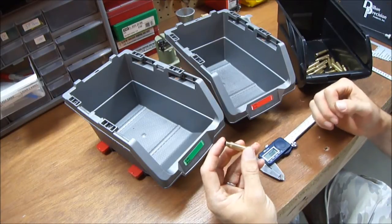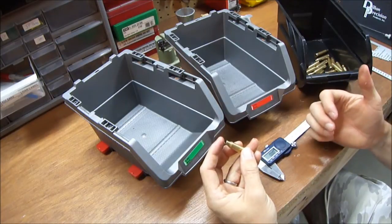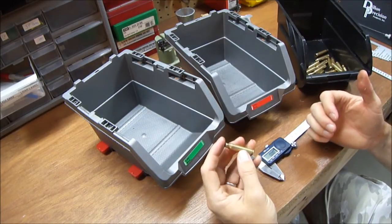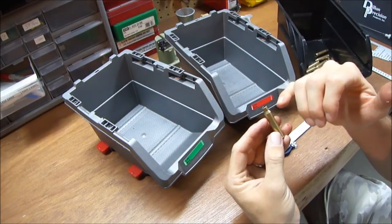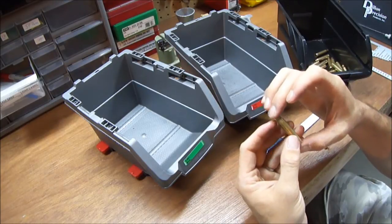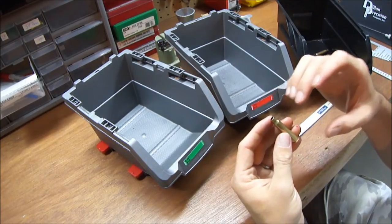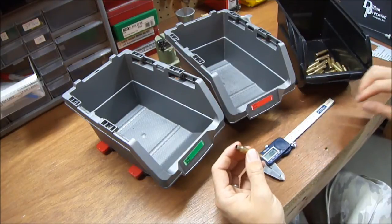The other thing I do at this point is measure to see if the case needs to be trimmed. Pistol cartridges do not have to be trimmed because they're straight-wall cartridges. Rifle cartridges sometimes do have to be trimmed because of the neck and because of the tighter tolerances of rifle chambers.